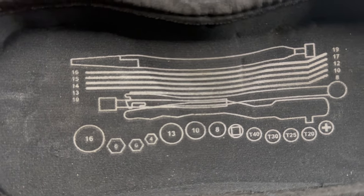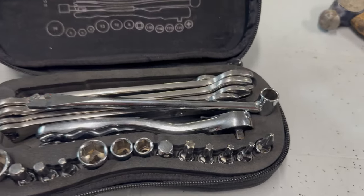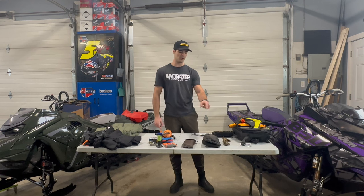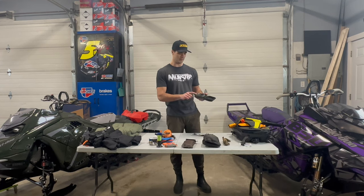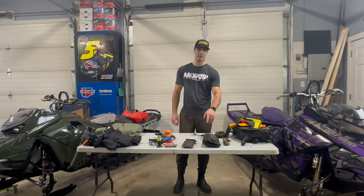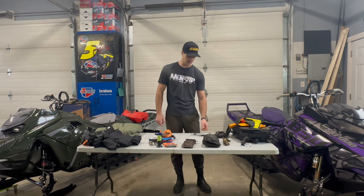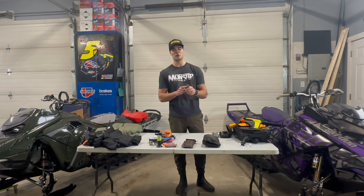I go a bit overkill and try to have a couple of each wrench size, which I'll show in my Klim tool kit. But with what the OEM kit gives you — hex sockets, normal sockets, Allen key sockets, and torx sockets — you can get off the mountain. These are metric, so I also carry some imperial tooling in case someone's riding a Polaris and needs wrenching help.